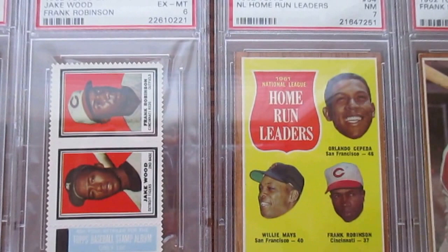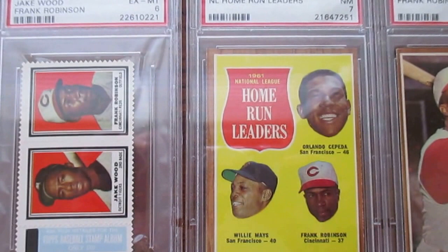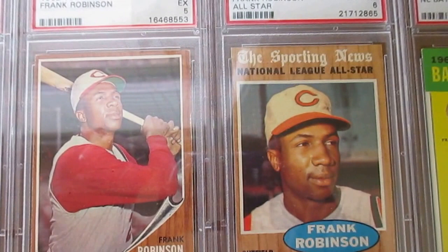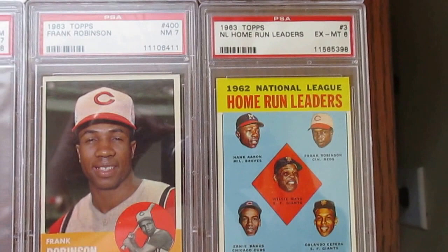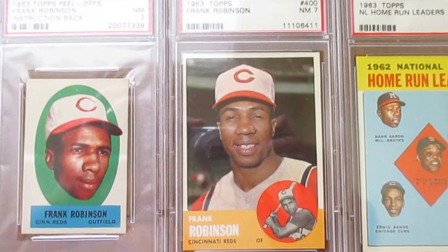The '62 Stamp is cool because it's got the Topps Stamp album offer on it as well — only 10 cents for that. His '61 Home Runs Leader — that's a '62 card — it's got Cepeda and Willie Mays on it as well. His '62 card itself is very tough; I only have it as a 5, and it's very expensive in higher grades. In '63 he's on a couple of National League Leaders cards — one's got Stan Musial and Hank Aaron, and another one of my faves has Hank Aaron, Willie Mays, Orlando Cepeda, and Ernie Banks. Pretty good company there. And just his regular '63, very sharp. And then his '63 Topps Peel Off in a nice grade.